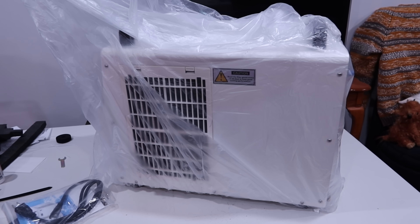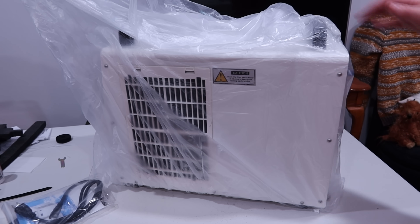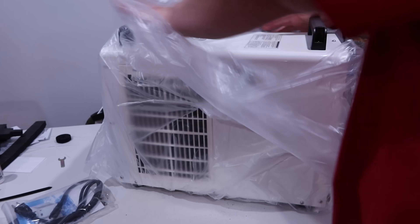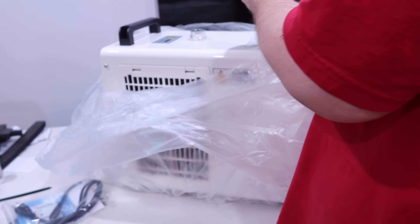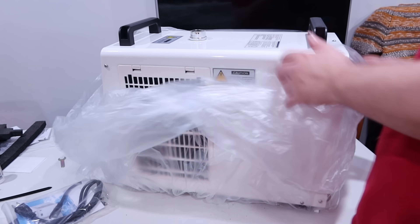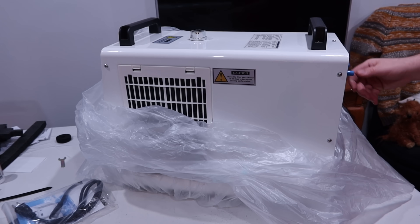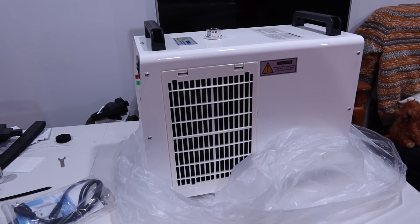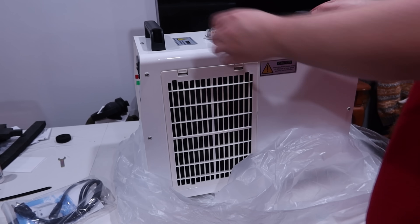We got it out of the box. Right away, I love this thing — it's heavy. It says it's a team lift inside the box, and it is pretty awkward, but this thing is beefy and it has two very solid handles on it. There's some weird turquoise mystery residue on it, probably just from where they tested it.